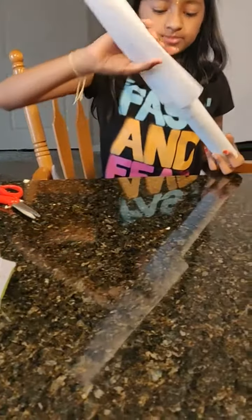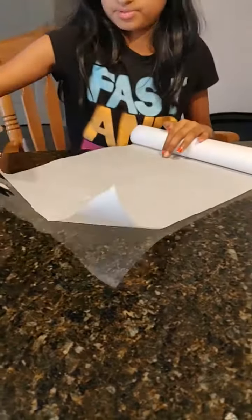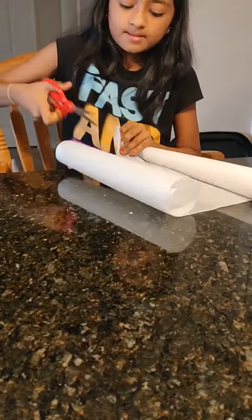Hi friends! Today I am going to make a coffee mat with pom-poms. For that you will need hot glue, a glass like this, pom-poms, parchment paper, and scissors.